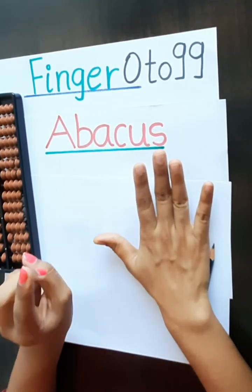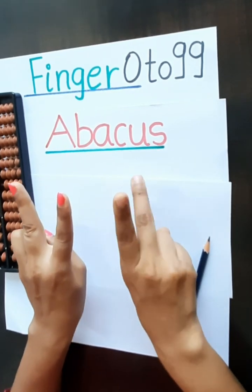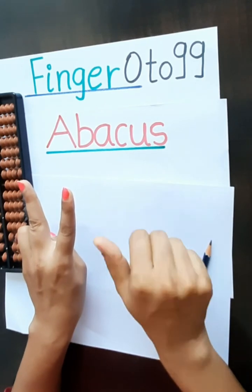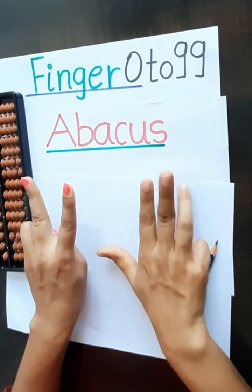For 20, this is 2 and this is 0. 20, 21, 22, 23, 24, 25, 26, 27, 28, 29.